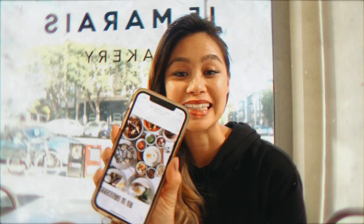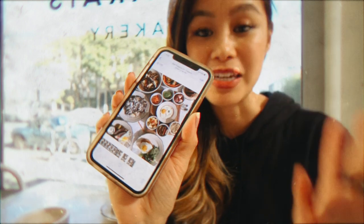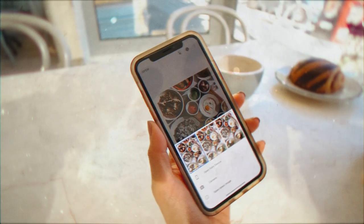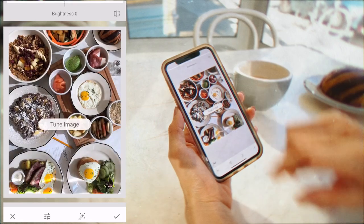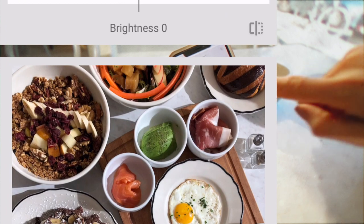Now that we've taken this amazing photo — and eaten everything on this table — I'm going to show you guys how I edit this photo on one of my favorite apps. It's called Snapseed, and you can download it, it's totally free. I'm going to load the photo in. The first thing I'm going to do is go into Tools to tune the image. The first setting that comes up is brightness.